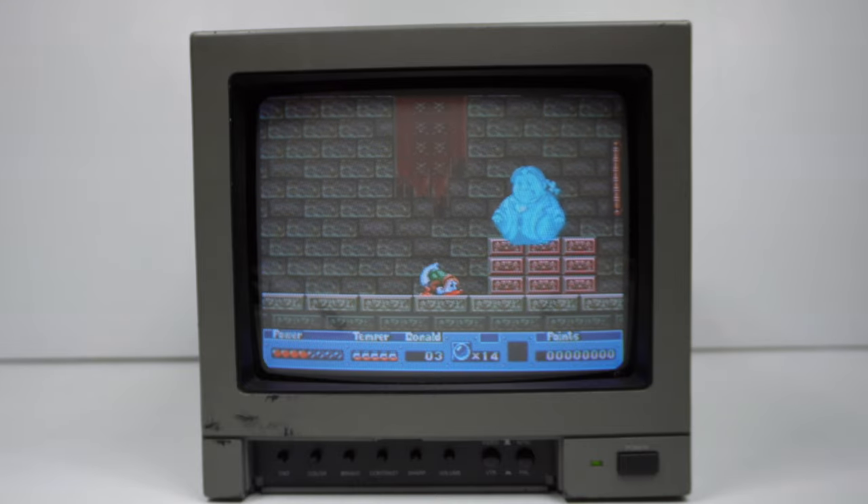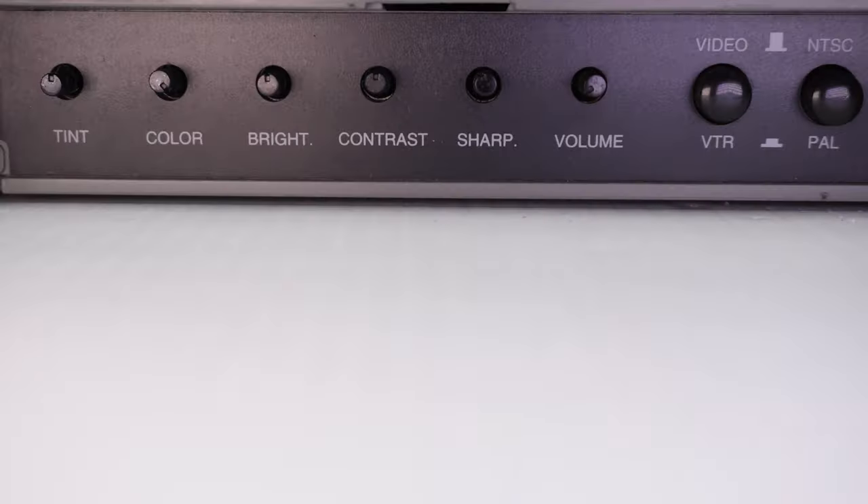Let's check out the controls on the front. The flap is missing off the front. The controls revealed are: tint at the very left-hand side — tint only applies to NTSC signals — next is colour, brightness, contrast, sharpness, and volume, followed by a push-in/push-out VTR button (videotape recorder button), and lastly a PAL and NTSC push-button.